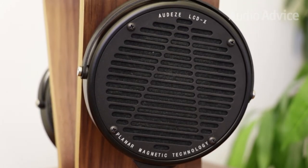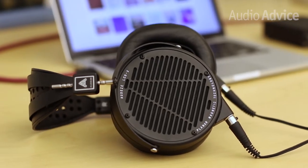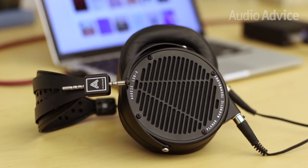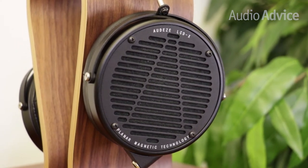Like many of Audeze's signature headphones, the LCD-X is an open-back, planar magnetic design. What makes it unique is that it's efficient enough to run off of a smartphone or modest headphone amplifier. While this makes it easier to listen and enjoy your favorite music without a complicated setup, we wouldn't necessarily recommend these for on-the-go listening.